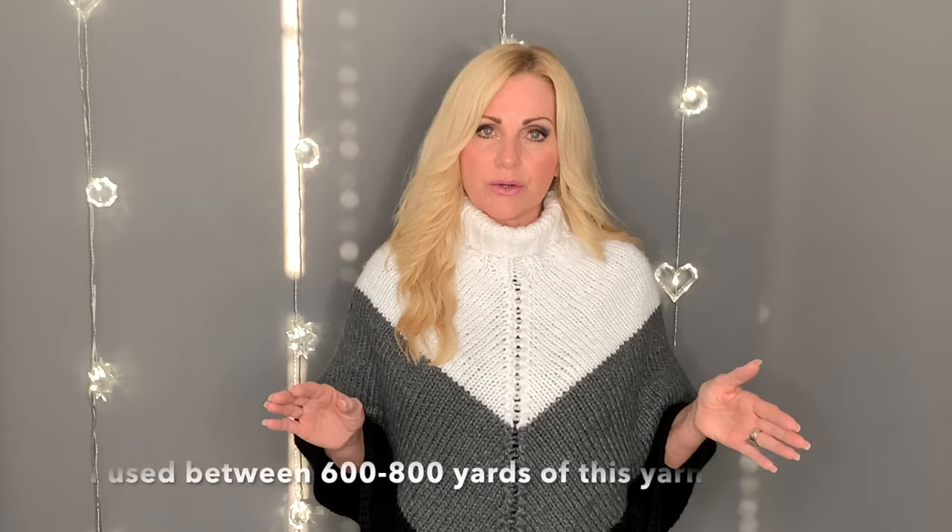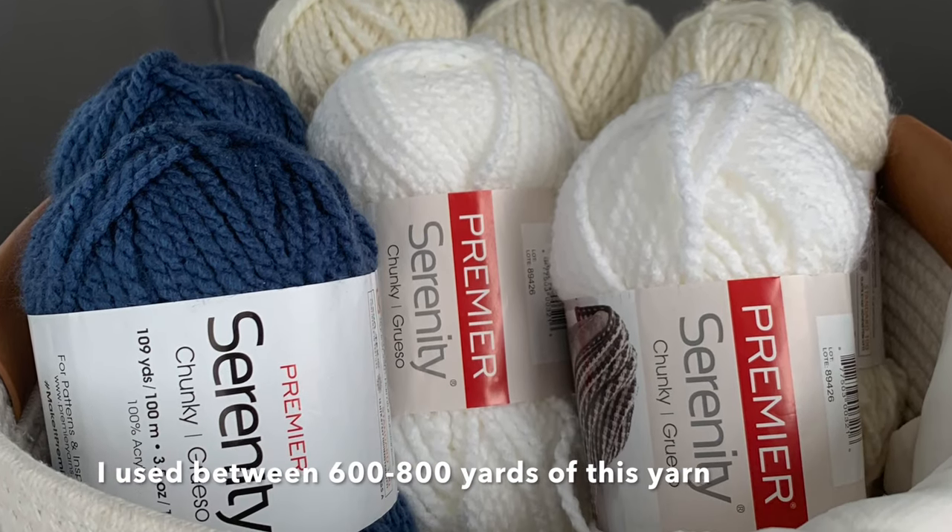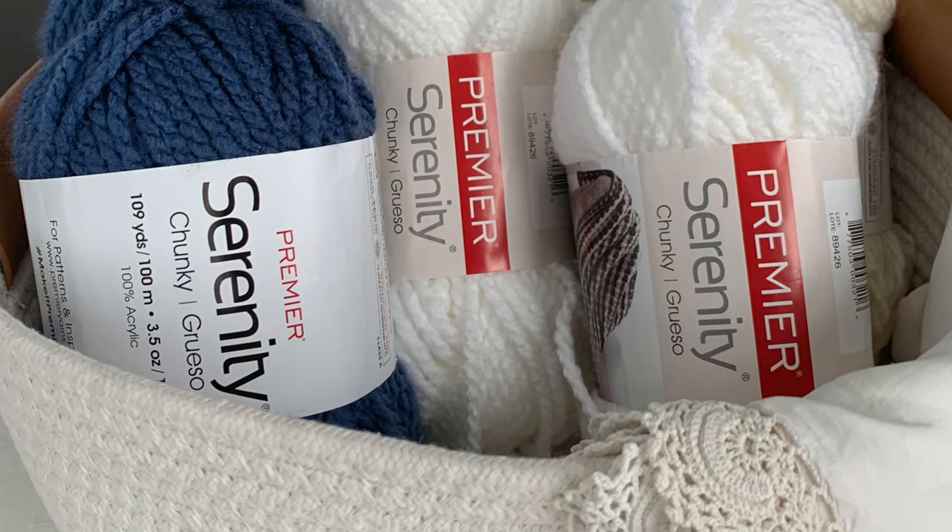You get to choose the collar that you want — you have the option of the turtleneck, the one inch collar, and the two inch collar. Of course you can make it any size that you want; it's very versatile. The fall season is here and this is so perfect to make right now — these would make great gifts as well for Christmas. I used somewhere between six to eight hundred yards per poncho, so just make sure you have enough yarn.